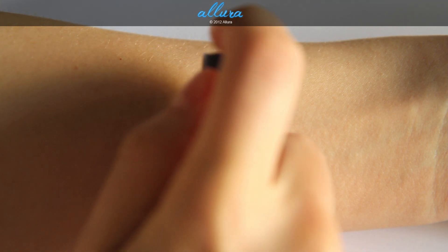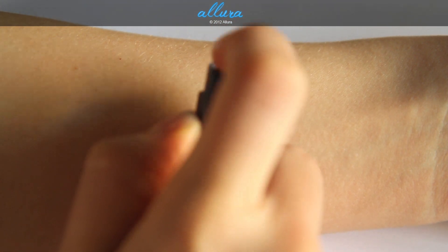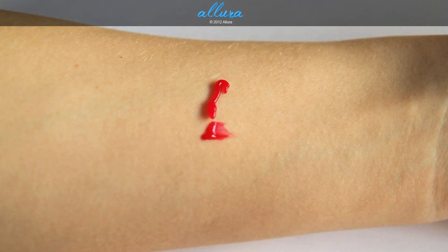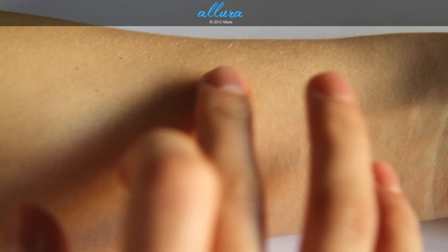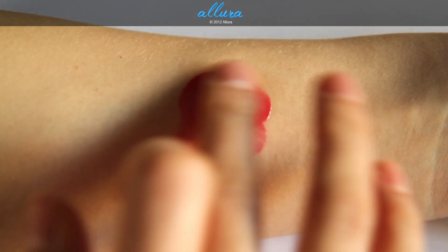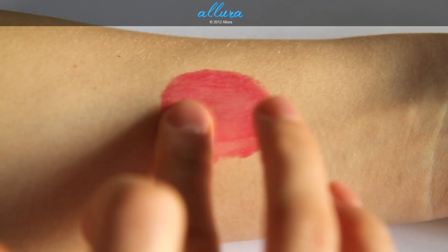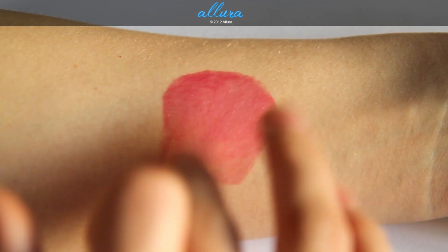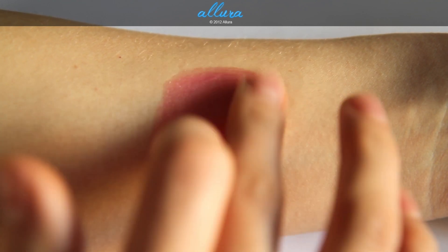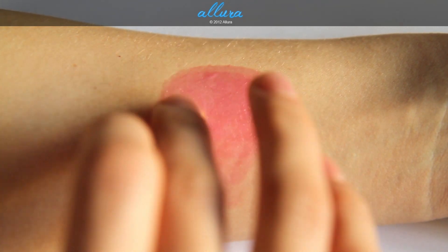We're going to start with the color Deep Berry. Because it's a brand new product, it'll take a few pumps to get the product out initially. It has a gel formula with a medium thickness — sort of a blood red type of color. It's very smooth and feels very emollient. It's not as thin as a water consistency, but it's certainly not a thick formulation either.